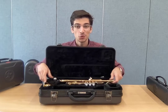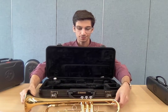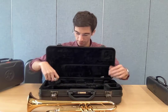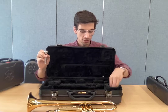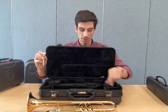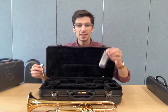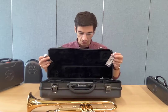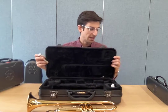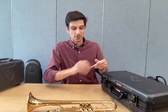The trumpet comes in two parts: the trumpet body and the mouthpiece. You also have some other things in your case, including slide grease and valve oil. I will talk about valve oil and slide grease in a minute, but first we'll talk about the trumpet itself.